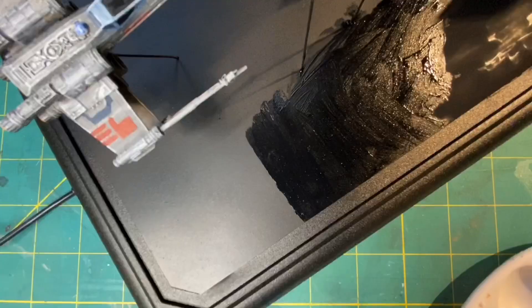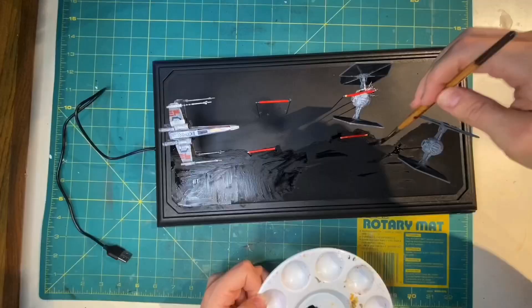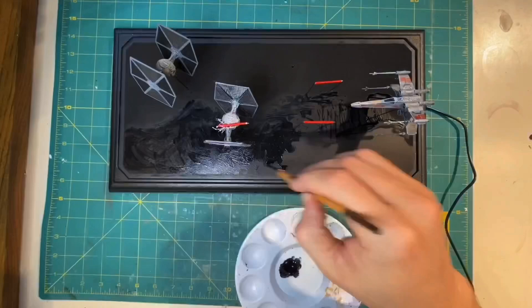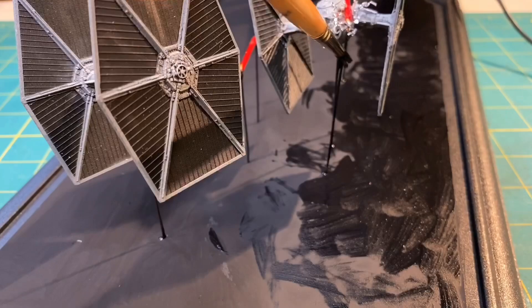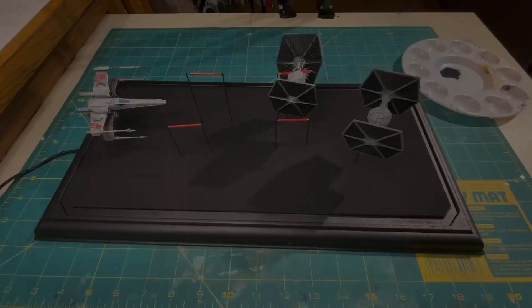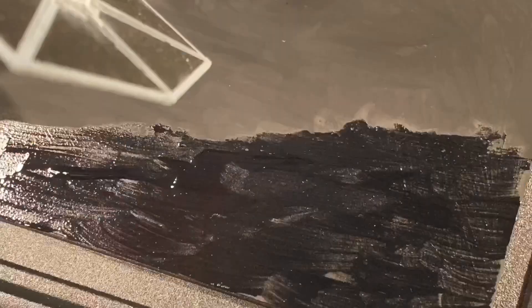It goes on nicely just like any other paint, and already you can see just how much darker this is than the black spray paint I had on underneath. I was sure to get the stands for the ships and the lasers, and cleaned my brush thoroughly between coats.